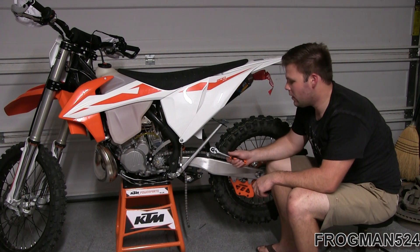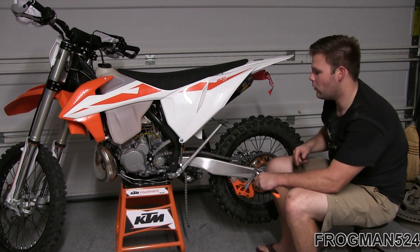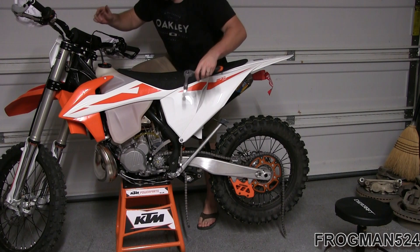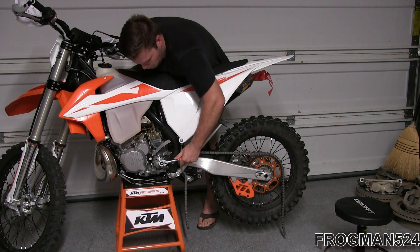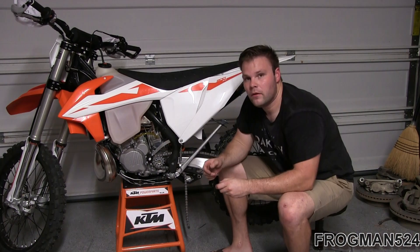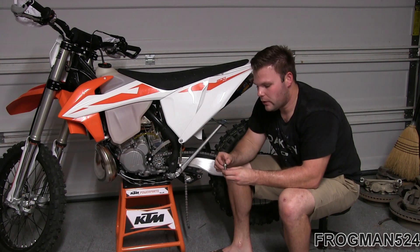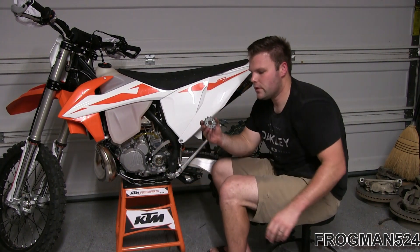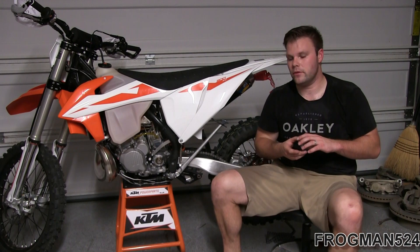Now that I've got the chain partially on — as long as it's holding the rear sprocket and is over the front sprocket — I can hold the rear foot brake and get some torque on this bolt. Now that I've got the bolt and washer out of the front sprocket, I'm going to roll that chain off and pop the sprocket off. Just as easy as that — once you've got the bolt out, you can just roll that sprocket out. This one is brand new anyway, so I'm going to hold on to it for future use.